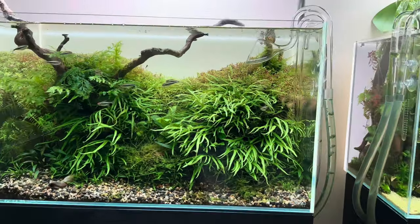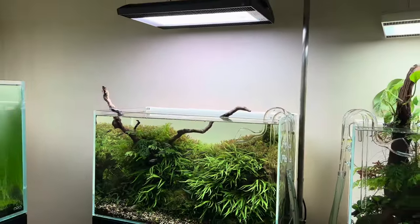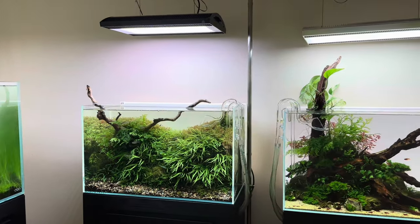You can see that the trident fern is just touching the glass at this point, but I still like it. Because I know I'm going to be setting up different aquariums, I kind of want to keep this one around because it's so stable and nice to look at too.